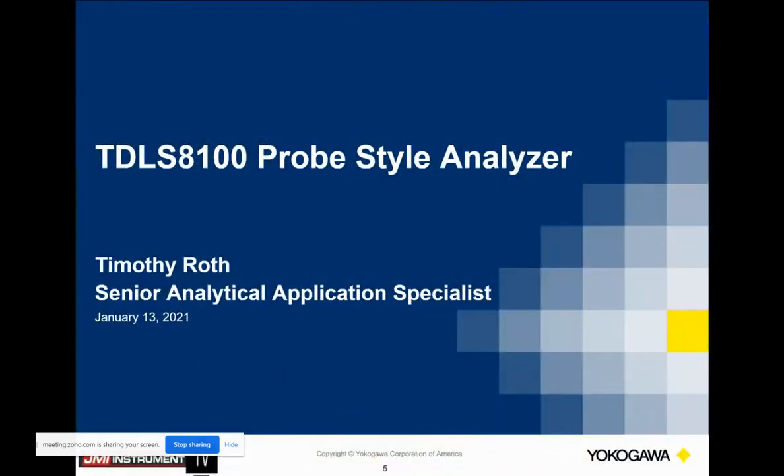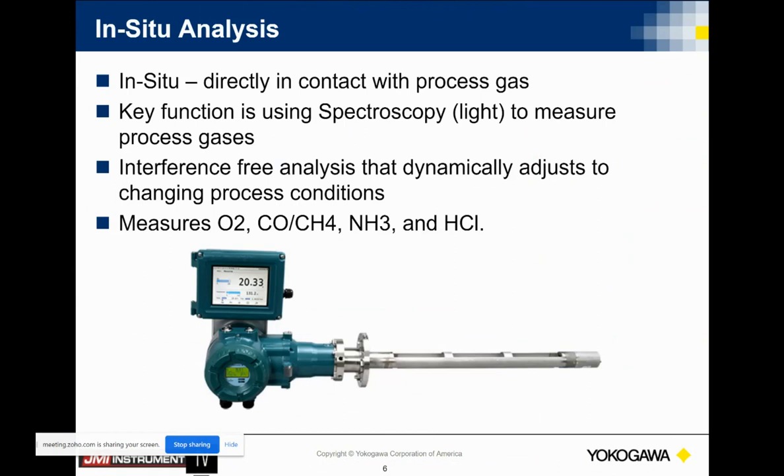Thank you, Andrew. The TDLS 8100 is based on some very solid technology. We purchased a company back in 2008 called Analytical Sensors Incorporated when we introduced our first TDLS 200. As Andrew said, you needed a sender and a receiver. We came out about three years ago with the TDLS 8000 — the major upgrade to the 200 platform. We have a huge install base of these analyzers, a significant number in the combustion area. The whole premise of the TDLS 8100 is to give you an analyzer that can be mounted on one flange. Typically what it's aimed at measuring right now: oxygen, CO and methane as a combined analyzer, ammonia, or HCl.